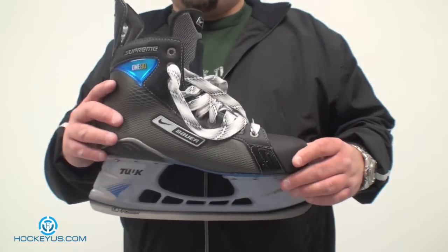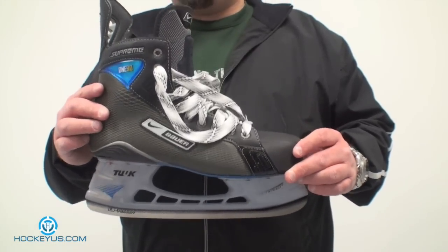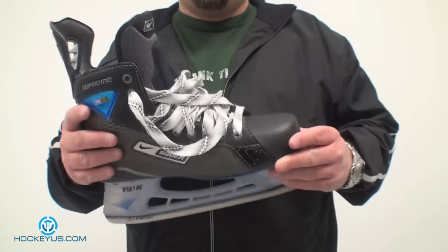Even though this is last year's skate, we are going to give you everything. This is a size 10 senior size at 877 grams — this is a pretty light skate.